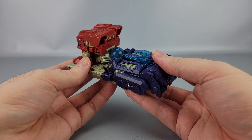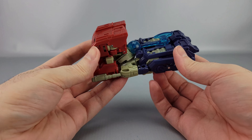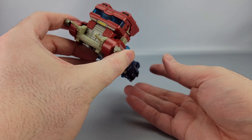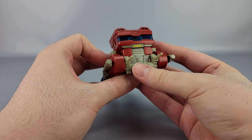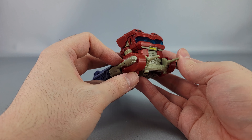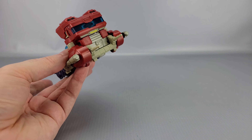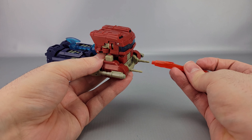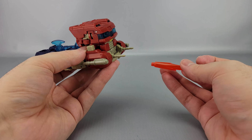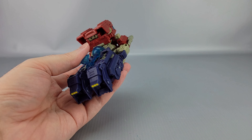The Prime Changers version actually folds the hands away, but is potentially inaccurate to the movie. I'm also not really a huge fan of this vehicle mode. I checked if these are effect-blast compatible and the answer is not really — they're too small or too big. So yeah, not really blast-effect compatible at all.